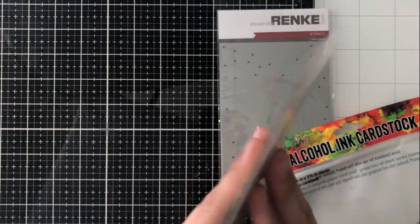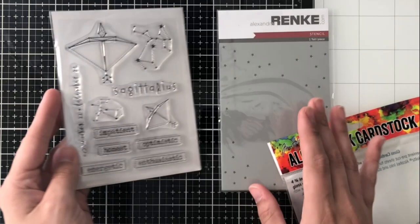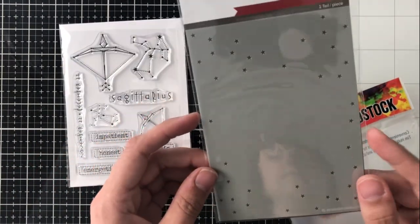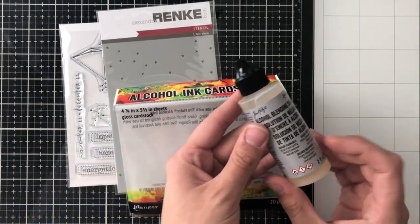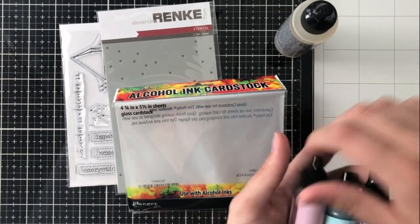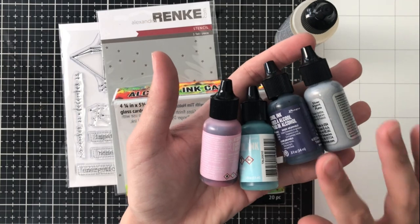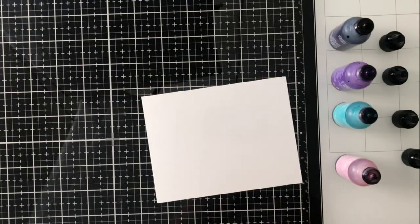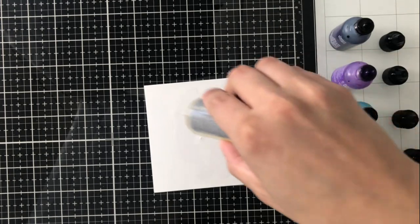Today I'm going to be using this Visible Image Zodiac Sagittarius stamp set. I also have this Alexandra Renke star stencil — I don't end up using it on my card today, but I love it and I'm going to use it in the future. I'm using some alcohol ink cardstock as well as Ranger alcohol ink blending solution. The colors I'm using today are aqua, pink sherbet, purple twilight, and eggplant. You'll see there that I had a silver mixative, but I end up going in a different direction.